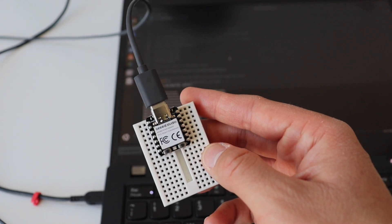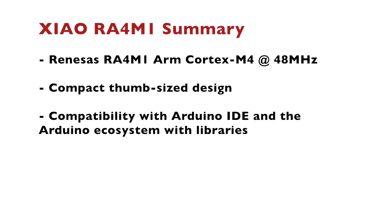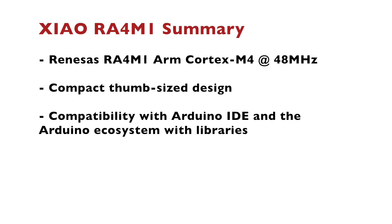At the end of this video we can summarize that the Xiao RA4M1 is one of the very first development boards with this Renesas ARM Cortex M4 microcontroller. The board has a very compact thumb-size design and is fully compatible with Arduino IDE and the whole Arduino ecosystem. The microcontroller in this Xiao RA4M1 module is made by the Japanese company Renesas, which is specialized in the automotive industry and widely popular for making chips for cars. Renesas is now expanding into new markets, so this is one of the very first boards for DIY projects and makers with a Renesas microcontroller. Because of its automotive roots, it supports CAN bus.